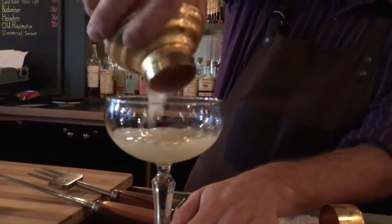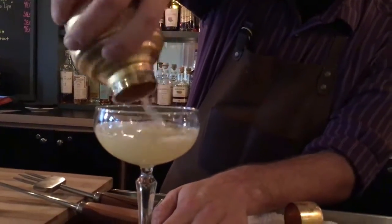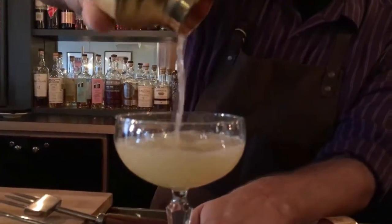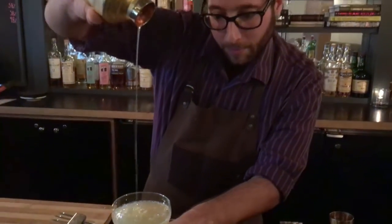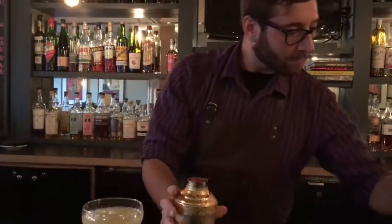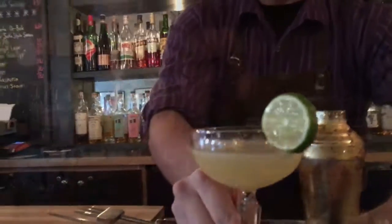Put that into our glass. Give it a little garnish. There you are. Here we have our classic variation on the gimlet here at Bistro 63 in Amherst.